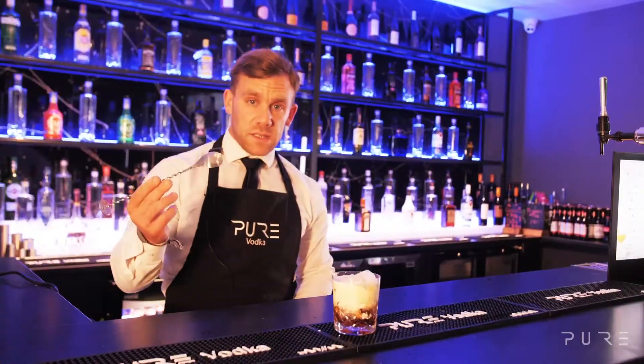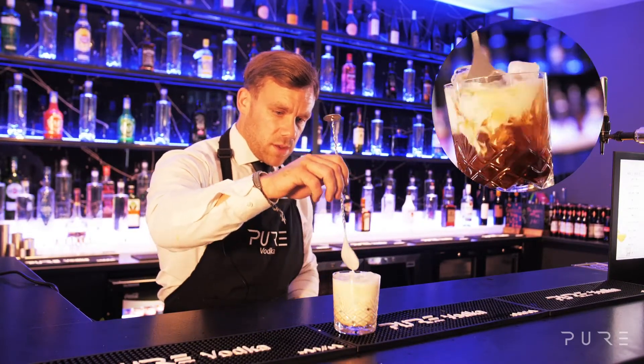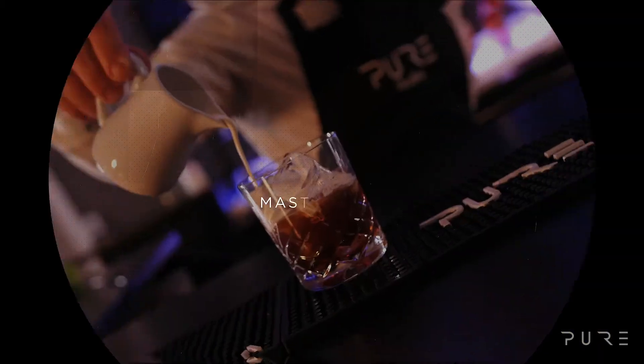Take a mixing stick or a spoon and gently give it a mix. And there you have the White Russian. We'll see you next time. Bye bye.